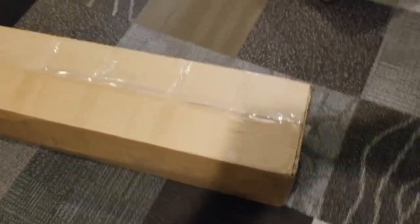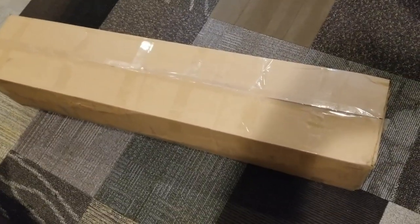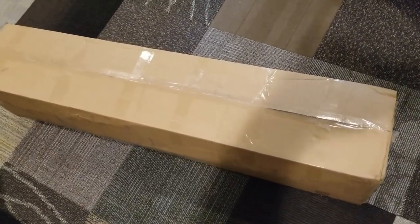The shipment just arrived from UPS — should be the parts for the central vac install. The box is a little bit beat up, some of the tape is broken and I can see loose parts floating around in there. I'm hoping nothing fell out during shipment, but we'll find out right now.